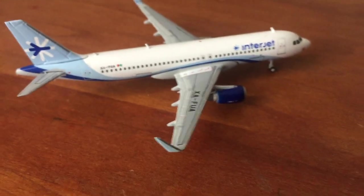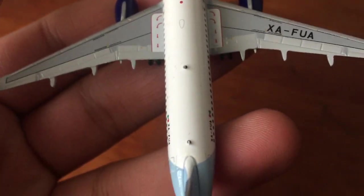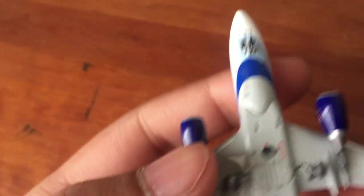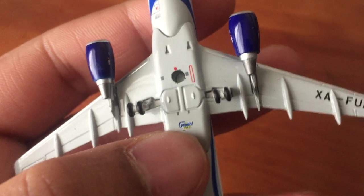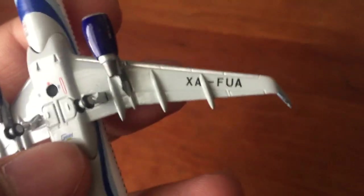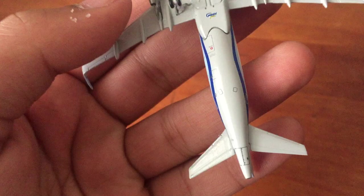The other side has cargo doors and the registration is repeated there too. From the top view you can see the Interjet title, an antenna, a red anti-collision light, a WiFi box, and two more antennas. The nose gear door is carved in, which is really cool. You can also see the main gear doors, flaps, slats, ailerons, and spoilers. The registration XA-FUA also appears on the engine. The engines are amazing — smaller than my finger — that's how tiny this model is.